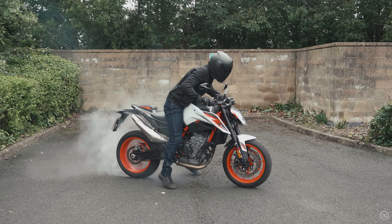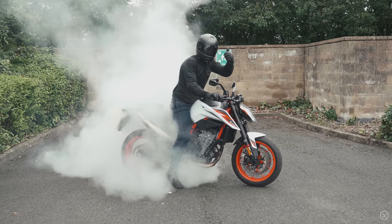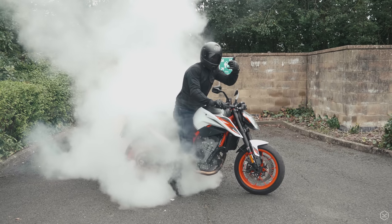KTM makes some of the most exciting machines available, and the 890 Duke R fights with the 1290 Super Duke R for that crown.